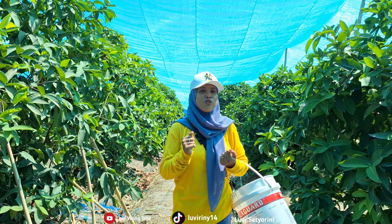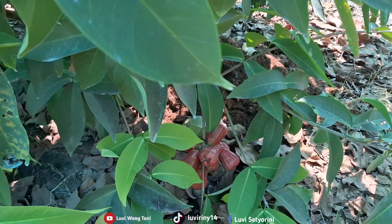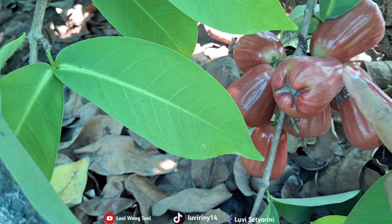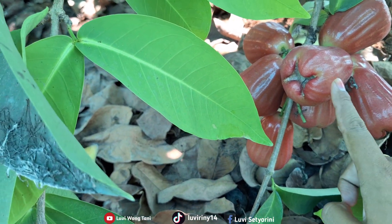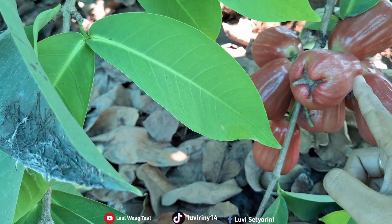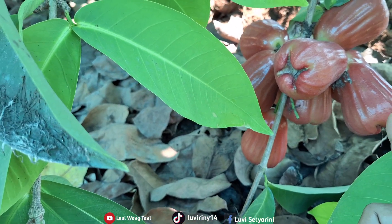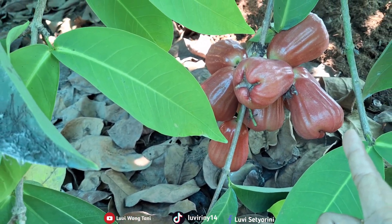So, friends, keep watching my video. Here are the guavas — I've found them and they are very red. This is the jambu citra variety, friends. Jambu citra jumbo. The fruit is very red and large. When you eat it, it's very sweet and also crispy. It's really delicious.